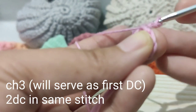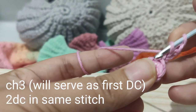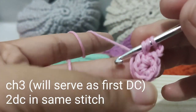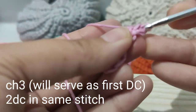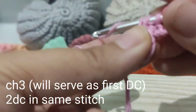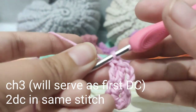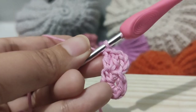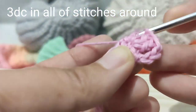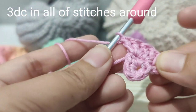Start with two double crochets, connect the magic ring, and then make three chains — this will serve as your first double crochet. Within the same stitch you have to work two more double crochets. For this round we are going to put three double crochets on each of the stitches, but the total is going to be 21 because we are going to place an extra three more stitches at the joint of the magic ring.